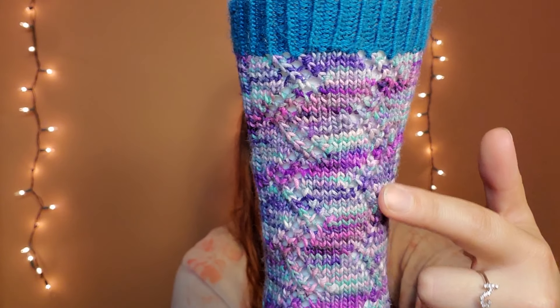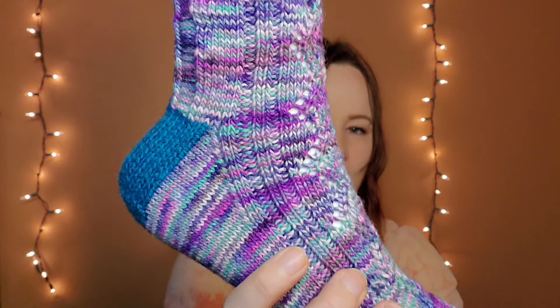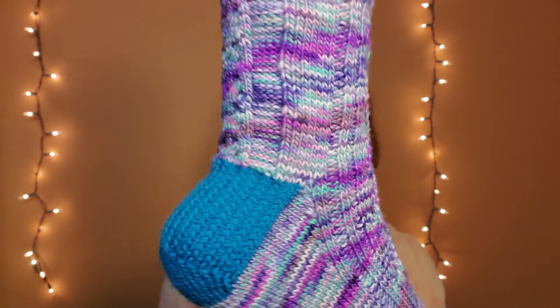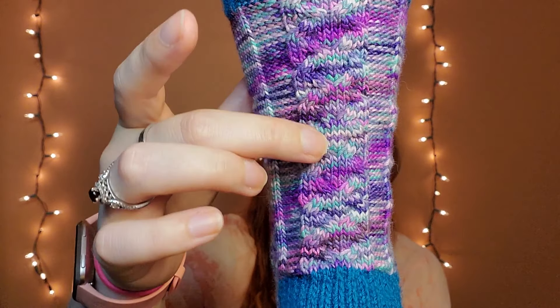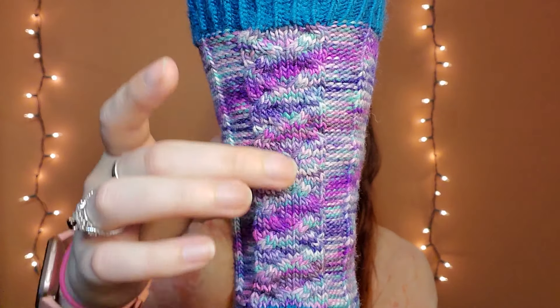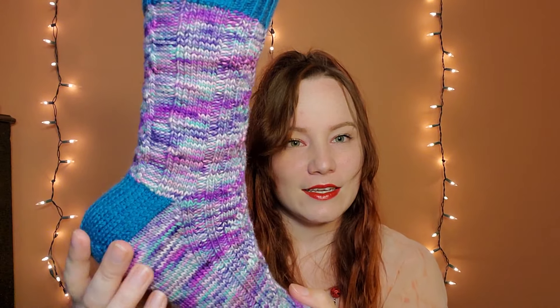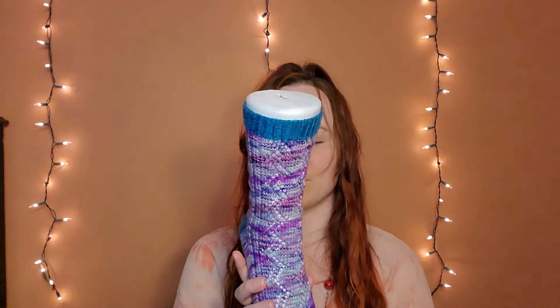There's a purl two knit two going down either side, and then gorgeous cabling down the back — the spine of the sock. It's got a gusset heel, which is still pretty new to me. These may be only the second pair of socks I've made with a gusset heel; I usually do an afterthought heel. I do like how it turned out, it just takes me a little longer because I have to Google it every time. Someday it'll be second nature, just like afterthought heels are.